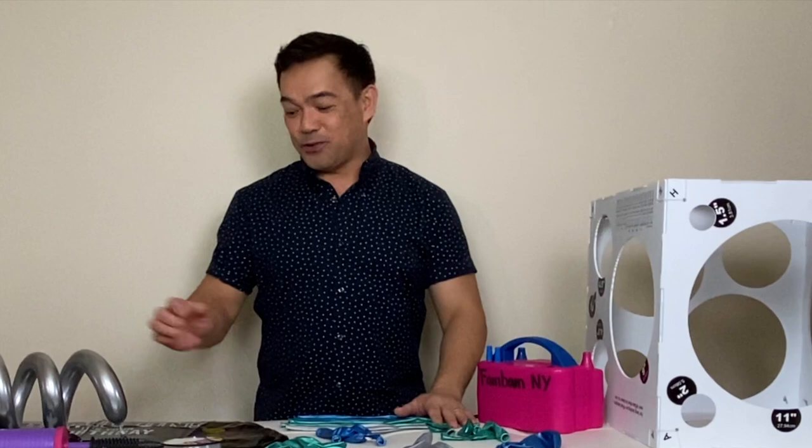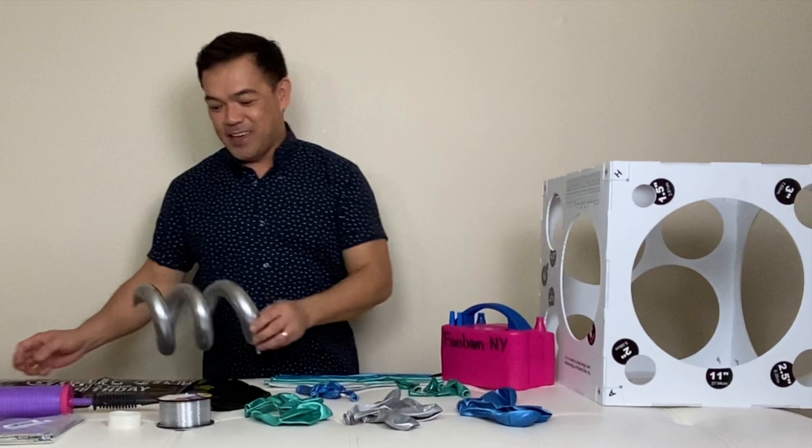Hi guys, welcome back to our channel! Fanbomb NY here, this is Chelen. For today's video I'm going to show you how to make a balloon marquee for a birthday boy — our son, who's going to be turning 13.